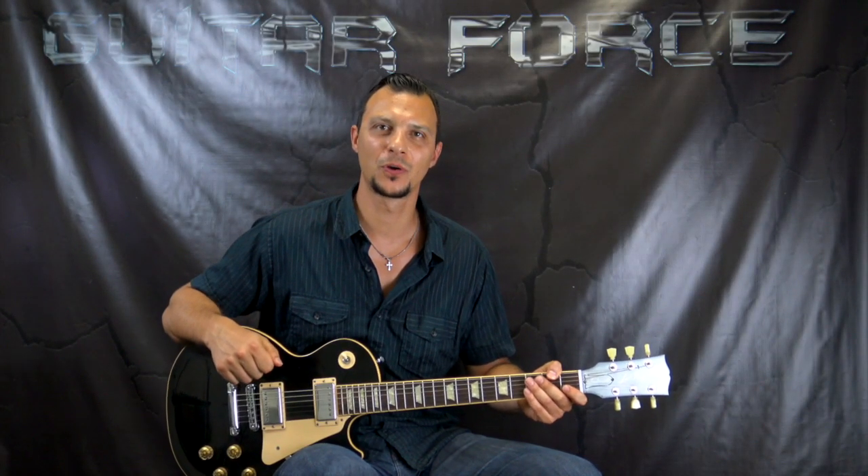What up guys, Alex here at GuitarForce.com. Today we're gonna take a look at Hammer to Fall by Queen, and this was requested and supported by long-time supporter Curtis, so big thanks goes out to him.